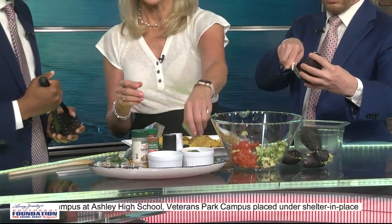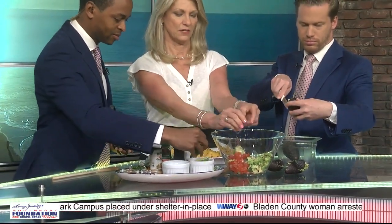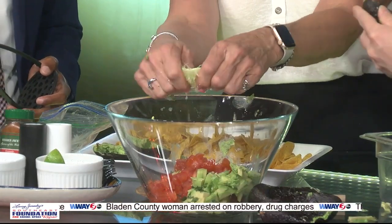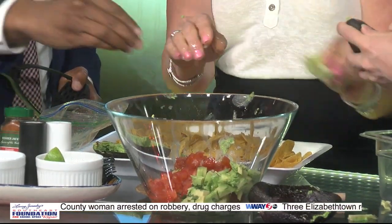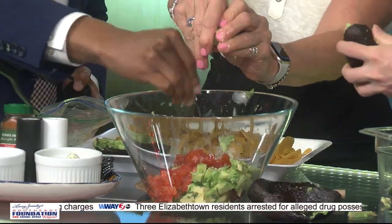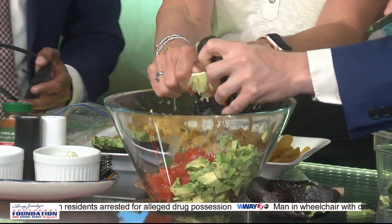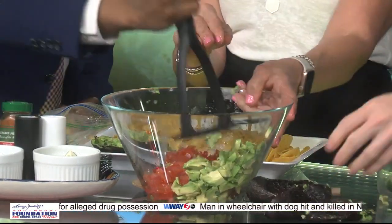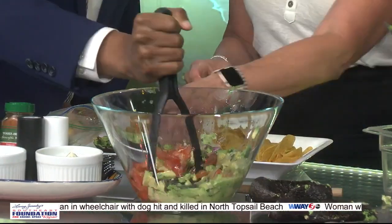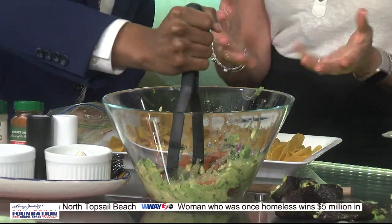Squeeze the juice of up to two limes for this size — this is going to feed about a crowd. You have to taste it as you go; all the measurements are kind of squishy depending on what you like as a family. We're squishing all this stuff together, and now Rommel's going to start to smash because that's the fun part — great to do with kids at home. You don't want to smash it too much because you want a little bit of chunk. Keep the pit in there — that's what keeps it from turning brown.